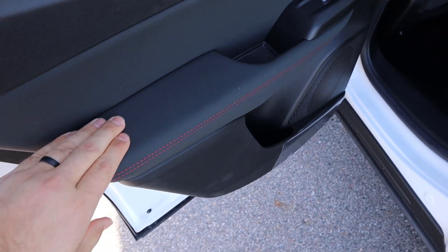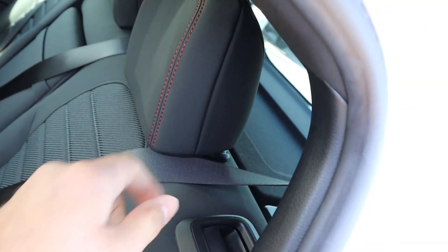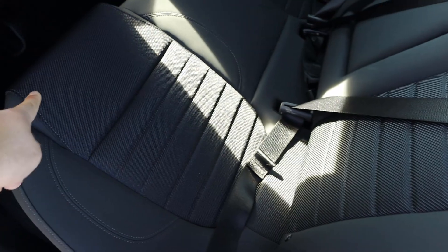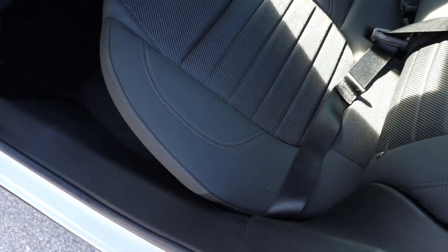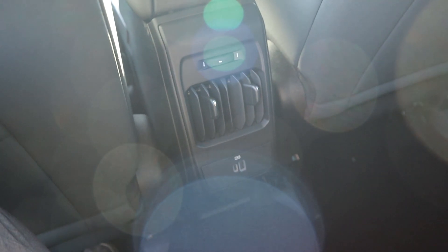Take a look at the door panel — you can see soft touch down below. I like the stitching that goes through and more of that red stitching. I like the trim in the center too. Soft touch on the sides. Legroom in the back is good. Got a little storage pocket, some vents in the back as well, and headroom is good.